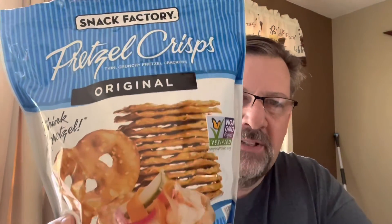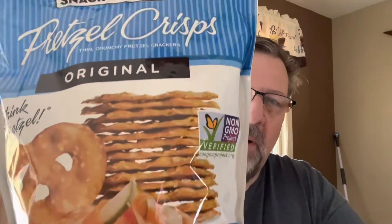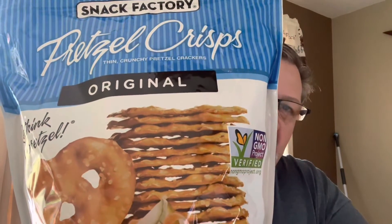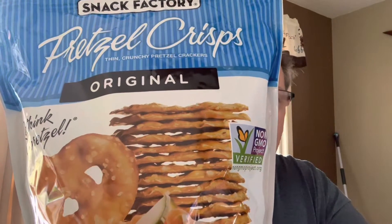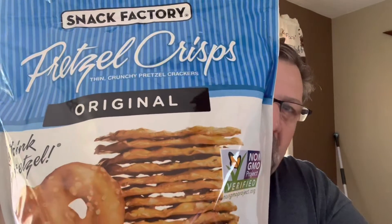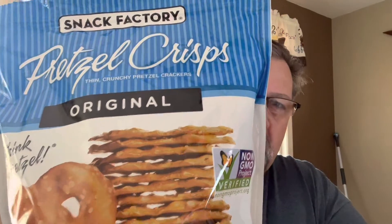Today is one of those days where I'm going to do a product review on Snack Factory Pretzel Chips. This is a big 30-ounce bag I picked up at Sam's Club, and I just wanted to give you my take and an honest opinion on what I think of these pretzel crackers. Let's get into it.